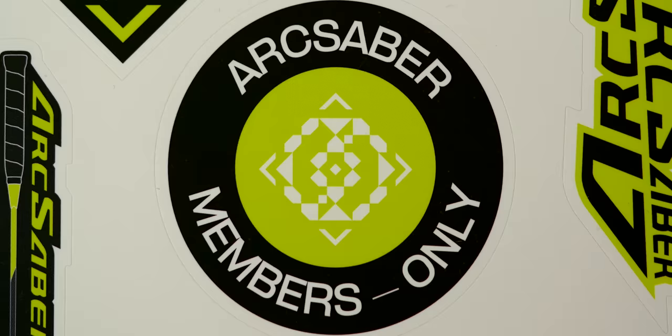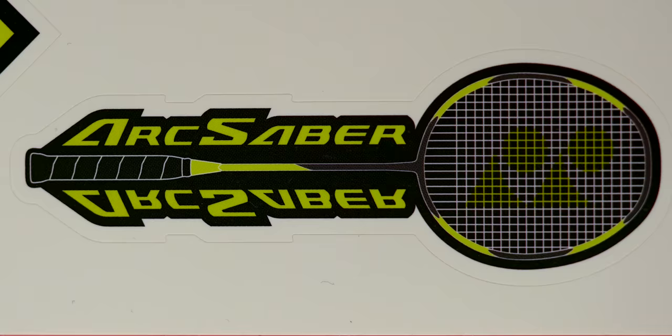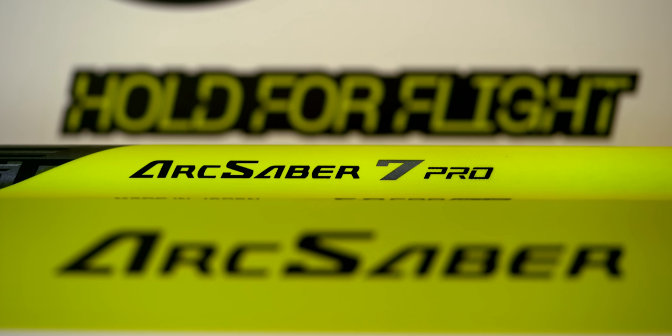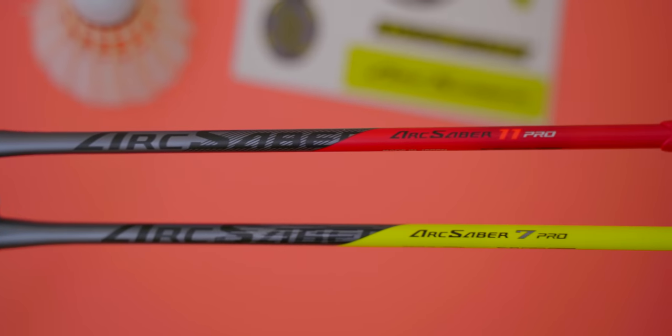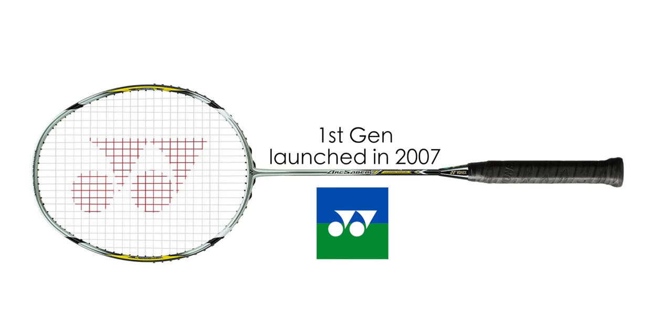You guys already know I like bright colours, so just look at this ARC Saber 7 Pro here. In this video I will tell you all about my experience with the new ARC Saber 7 Pro, as well as answering a burning question most of you will have: how does it compare with its cousin, the ARC Saber 11 Pro?